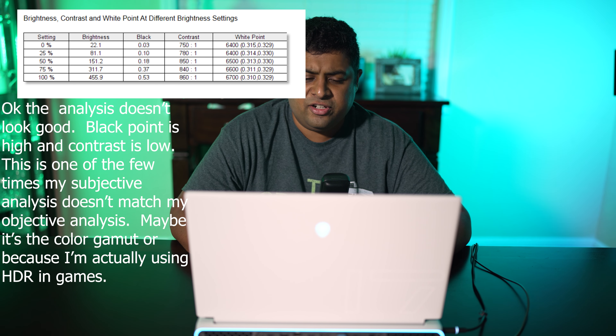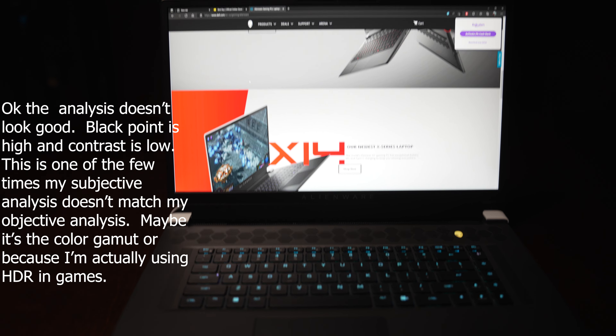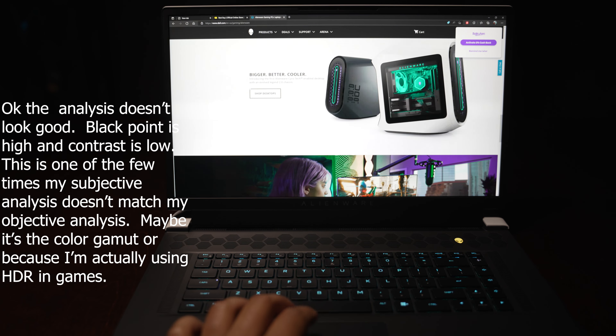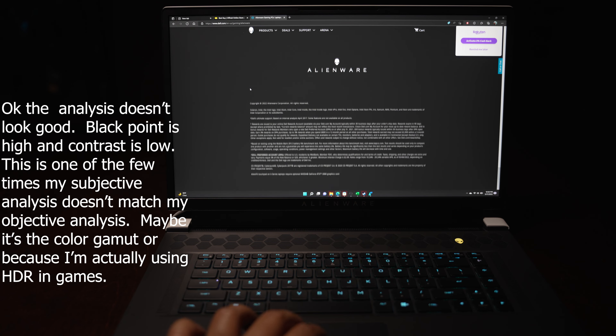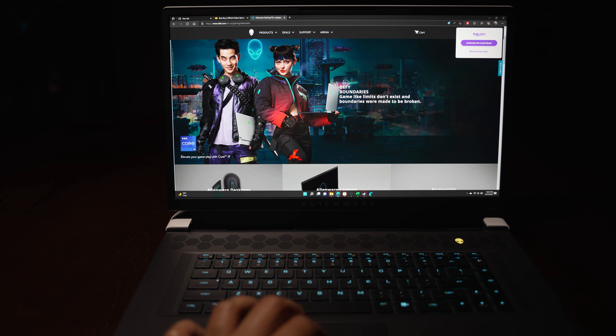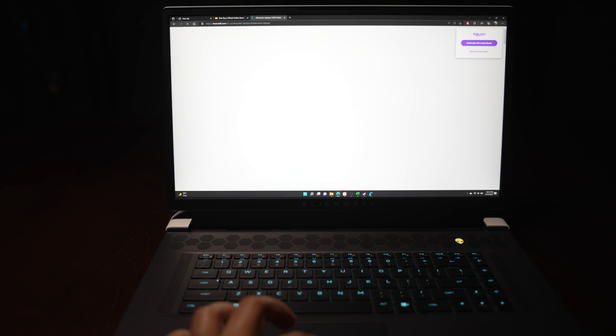Even though it's only hitting 400 nits, it just looks punchier for some reason. I don't know if it's the additional color gamut, but I think the type of matte coating they use does allow the picture to be a bit sharper and the colors to show up a little more saturated than on other laptops. There's just something about this particular display that looks fantastic.